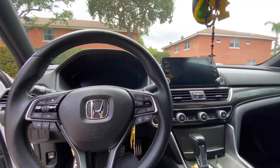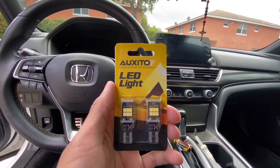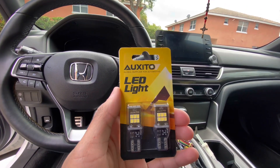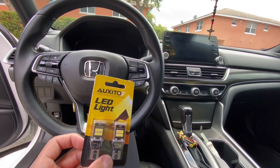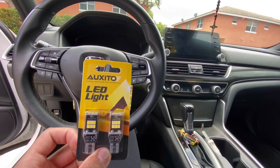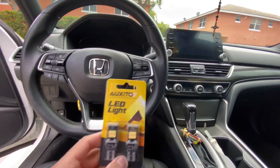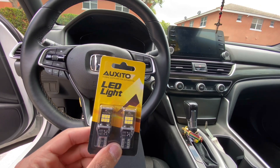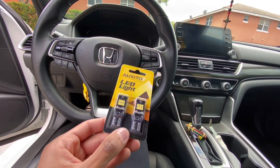Alright y'all, something came in the mail today. These right here are new reverse lights for this car. I only have one reverse light right now because I switched them out to LEDs and one of them burnt out right away, so I've been rocking a little JDM look with one reverse light. But it's time I got these.